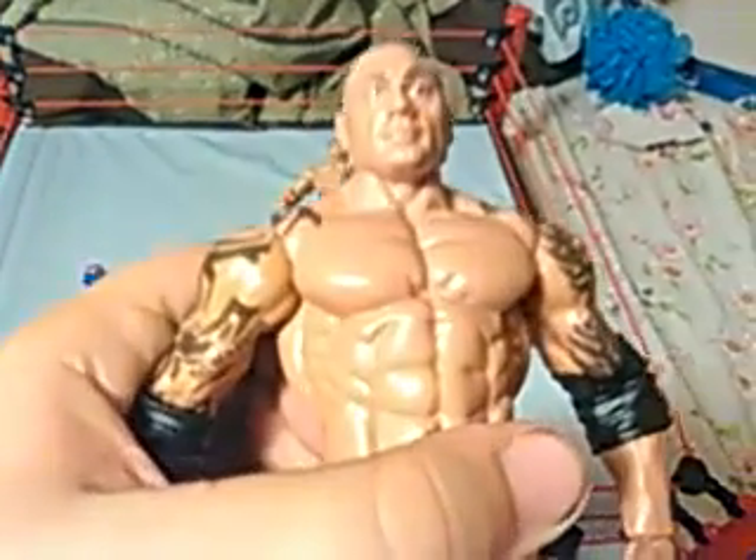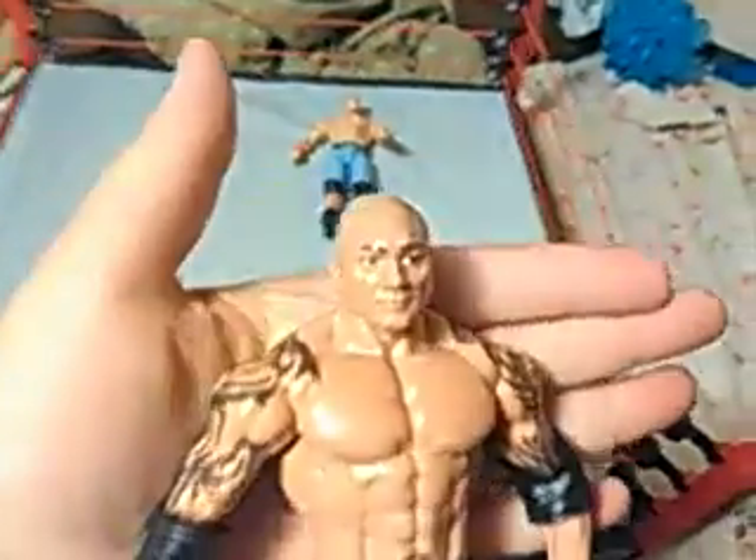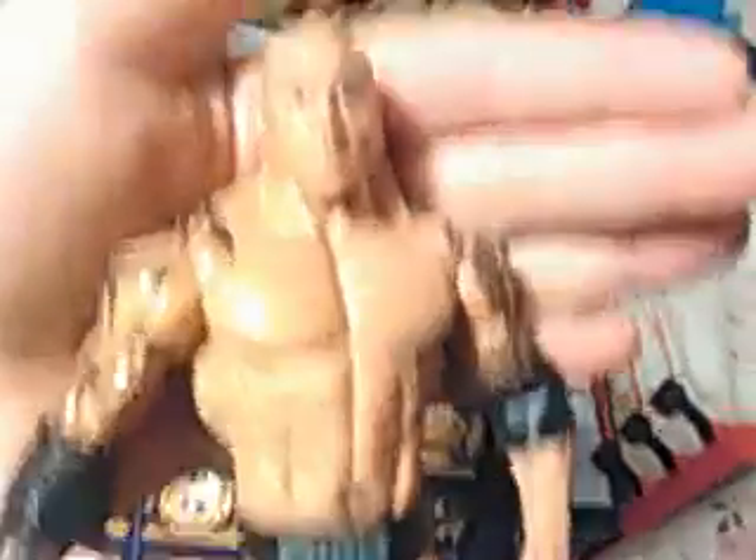We got Batista — I want to show you his head sculpt. So, that's Batista.